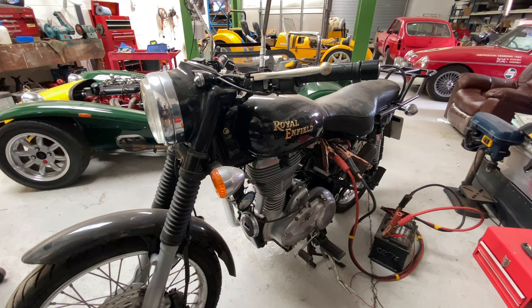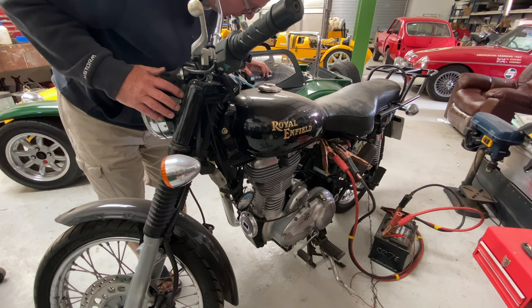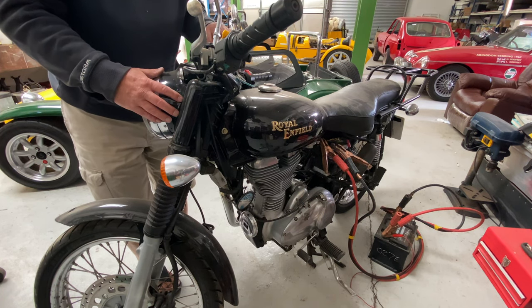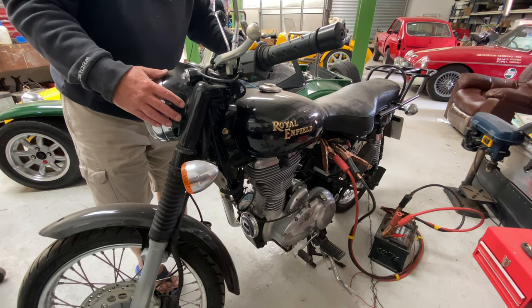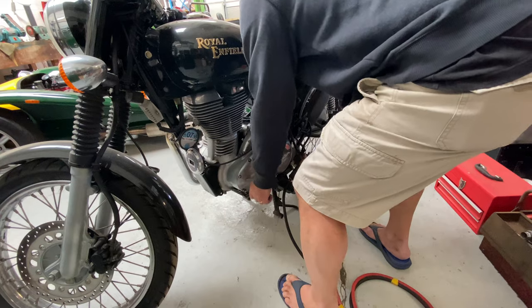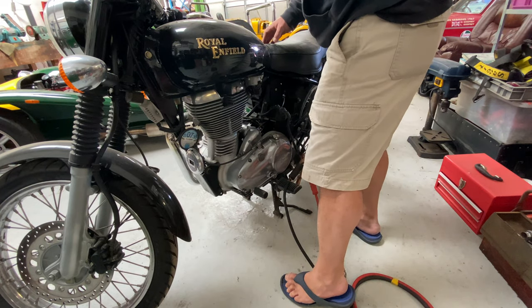Tried a jumpstart with a car battery — still nothing. So we swapped the battery off, popped it in neutral, and hooked it up to a fresh battery.